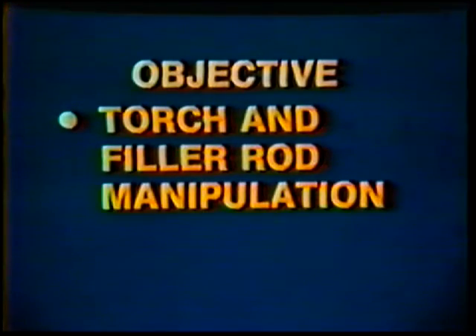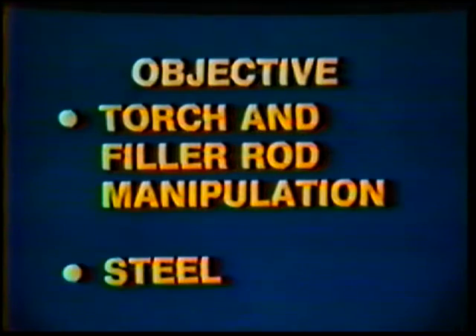The objective of this job practice is to become familiar with torch and filler rod manipulation on mild steel plate.